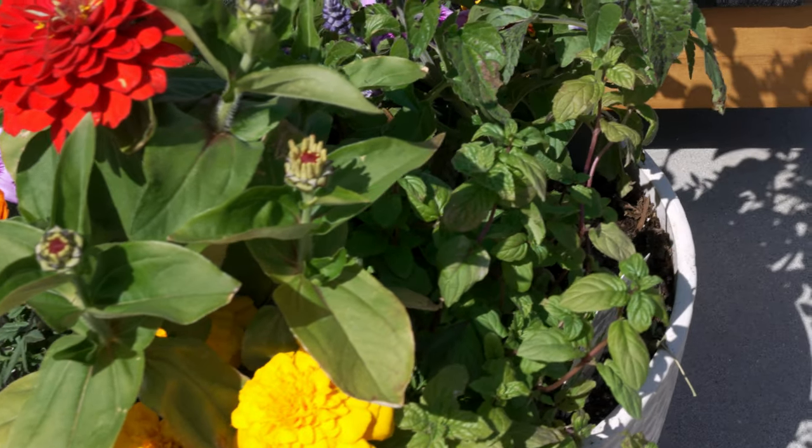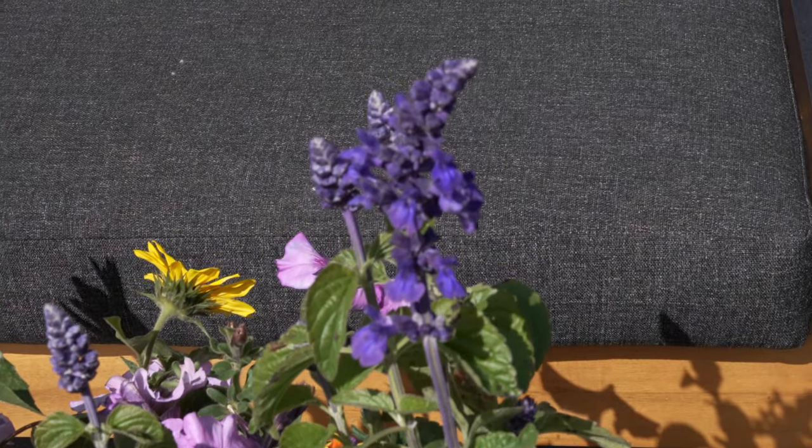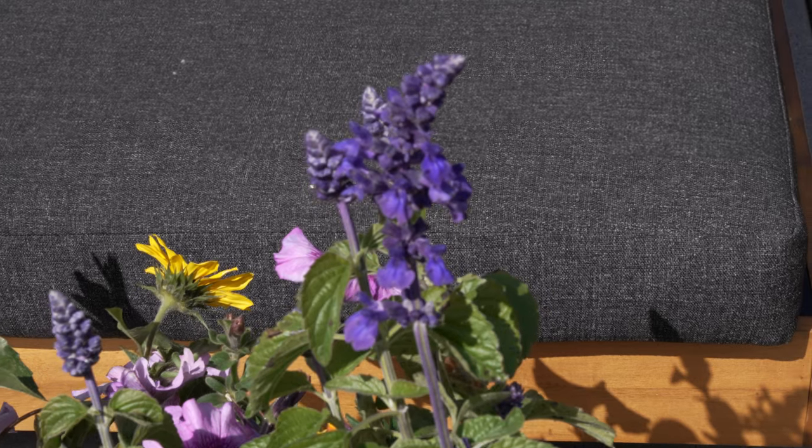Today, I'm going to create a container that has a combination of brightly colored flowers and edible flowers and herbs so that it creates a multi-use container. And even if you have a small apartment balcony, you can absolutely have this on your balcony to give you lots of joy throughout summer and give you delicious herbs and flowers.